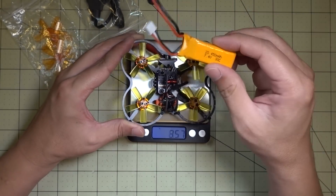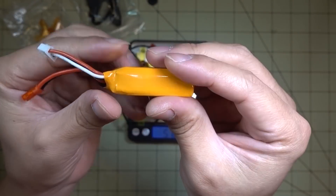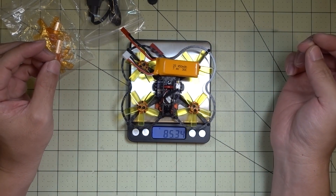Let's see how much this thing weighs — it's 57.8 grams. A lot of that weight is probably in the prop guards, the little extensions, and the carbon fiber. Throwing the battery in — this is the battery it comes with, a 4S2... 452S 30C battery — and altogether it's 85 grams. So it's not too bad.